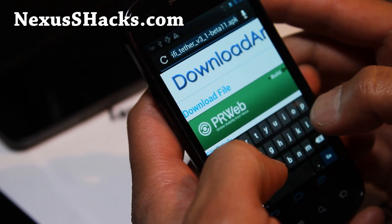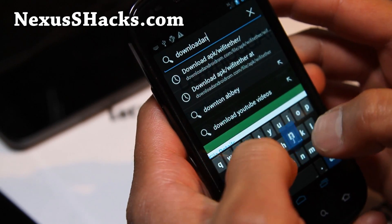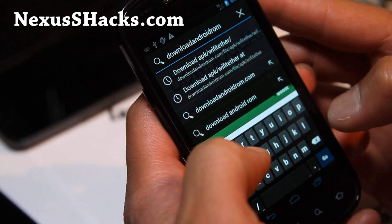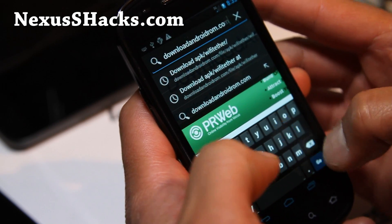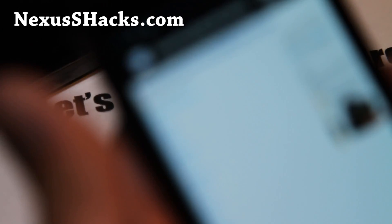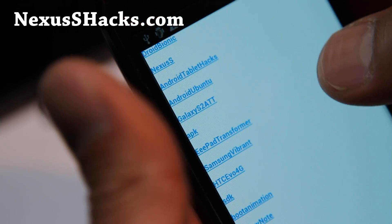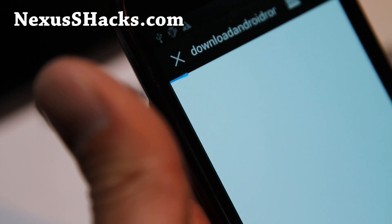Go to downloadandroidrom.com — or you can just open the link I'll have in the description of this video, or on the blog post linked to this video. If you go to downloadandroidrom.com, let me zoom in — you'll be able to find this APK right there. Hit on APK.